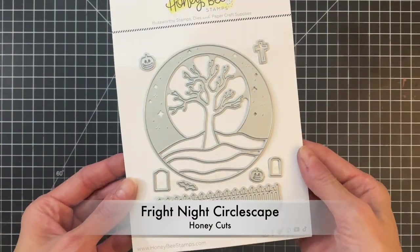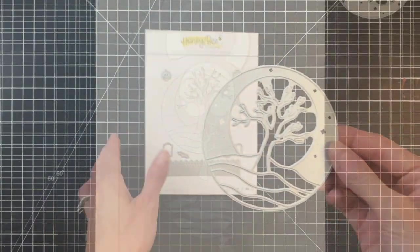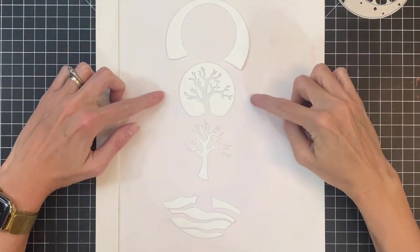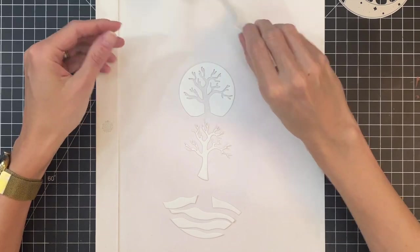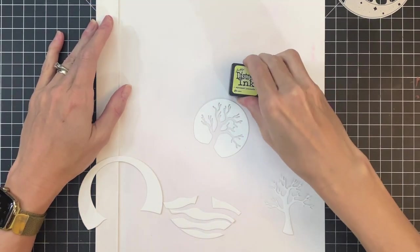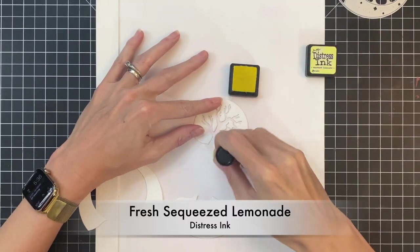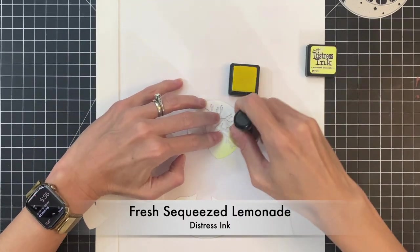We're going to start with the Fright Night Circlescape die — I love this die set. It's a continuation of their Circlescape line. I went ahead and die cut the main circle out of white cardstock and I've separated all the parts. We're going to start with the Moon and do a little bit of ink blending to add color to these different sections of this scene.